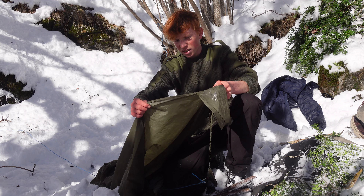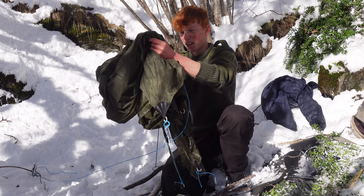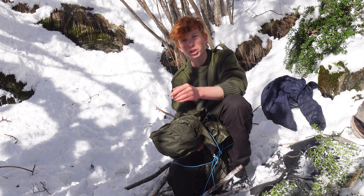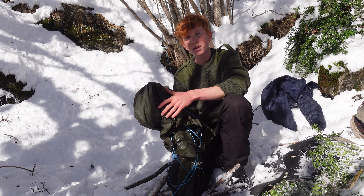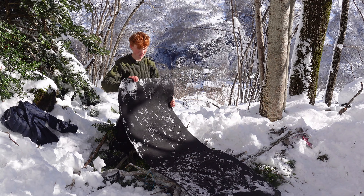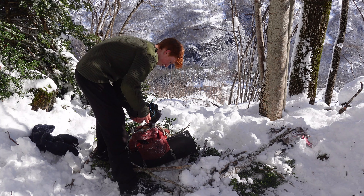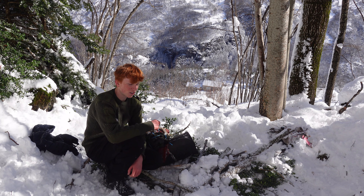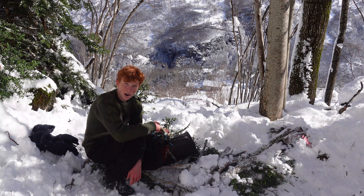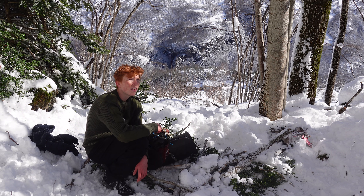I think it was a good idea I didn't sleep here last night — it's just collapsed. More than half a meter of snow has fallen this night. I think I made the right choice. My tent collapsed yesterday with so much snow on it. If I would have slept here it could have been very dangerous. I need to prepare myself better.